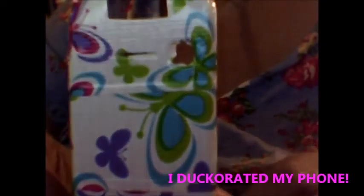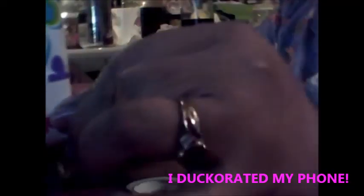I have my scissors. It helped with some of the cutting, but it didn't do as well as that little sharp thing the guy had — I'm going to get me one of those. And it turned out pretty good. I like this decorative duct tape. I like it a lot. And there you have my phone — it's decorated. I'll see you on the next video.